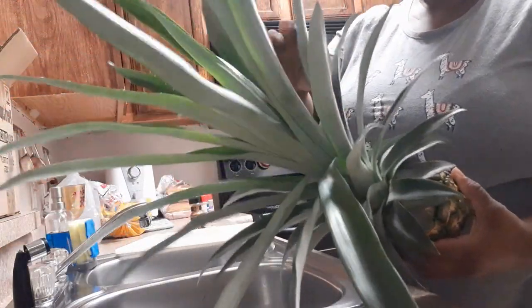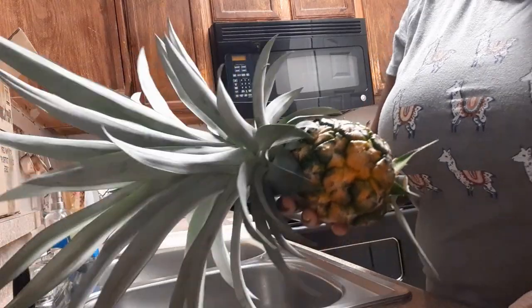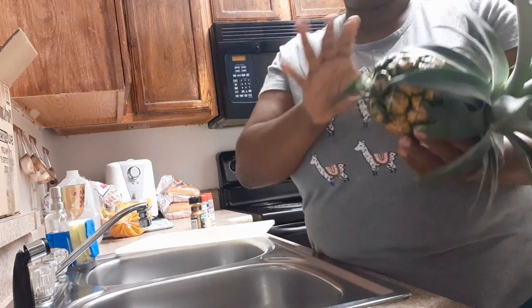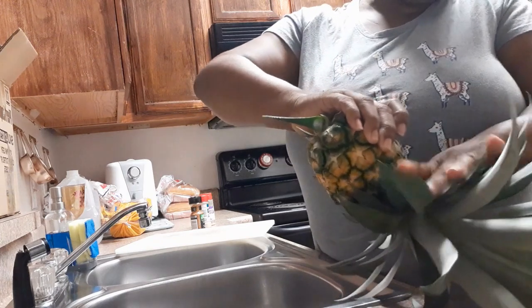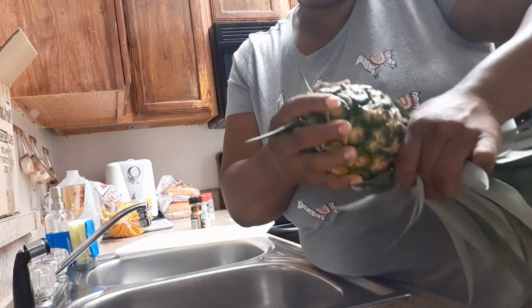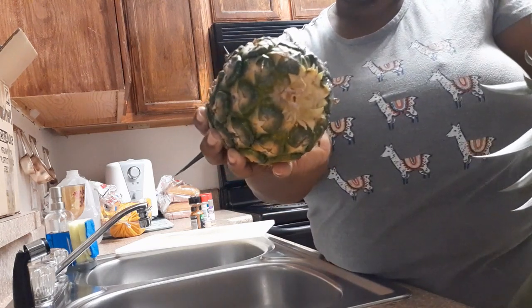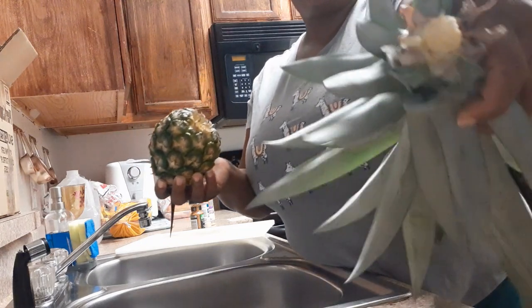What you do with your pineapple is you twist off the top of it. You take it like this — the store-bought ones work too. It's nice and hot. You should be able to just twist it — and it comes off just like that. Poor spider, he was like 'what the heck.'